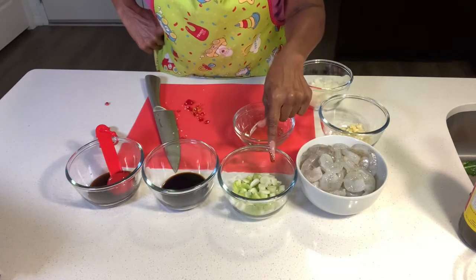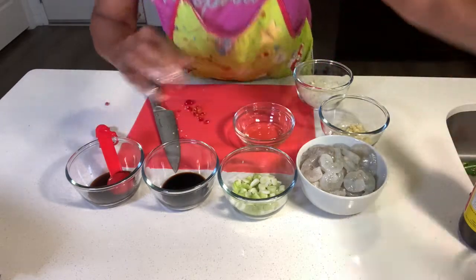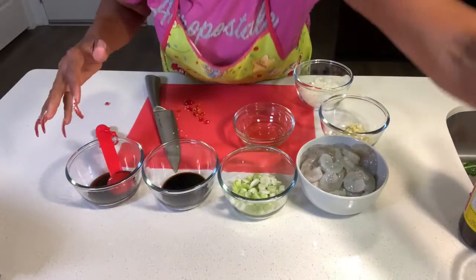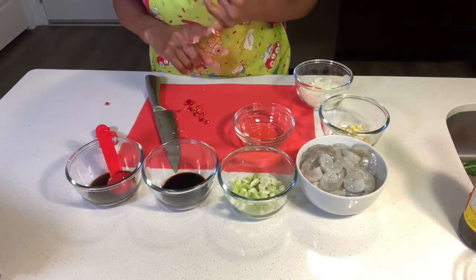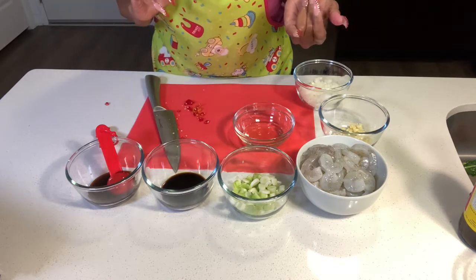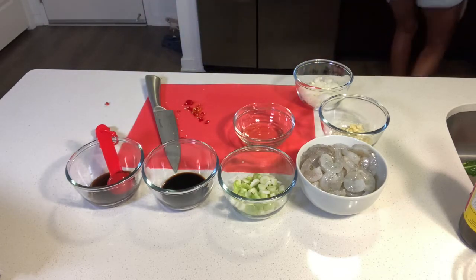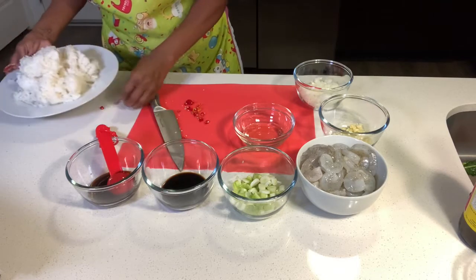Three green onions — the bottom white part, chopped. And then we also have two eggs, lightly beaten. And we need three cups of jasmine rice, which I have right here.